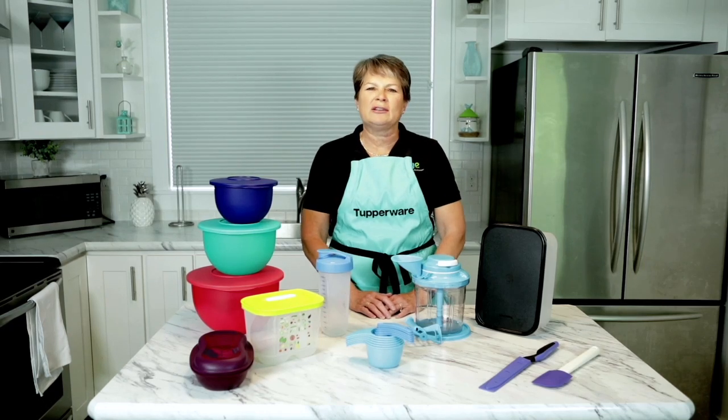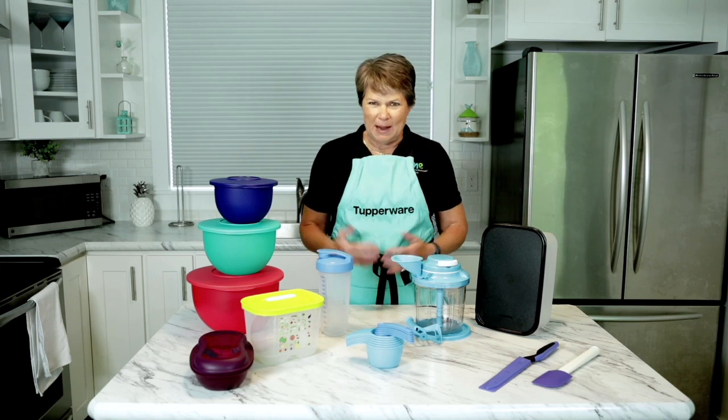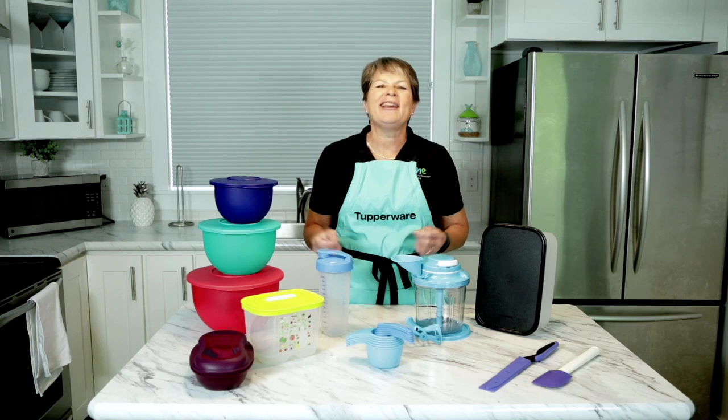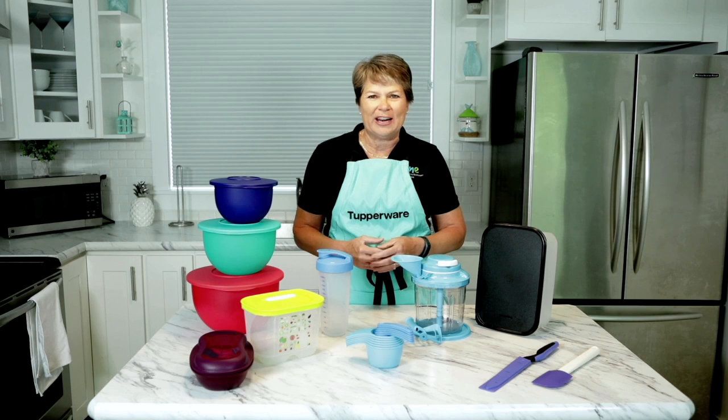Hi, I'm Maggie Webber, two-star director of the Musketeers, and I want to welcome you to Tupperware. If you're watching this video, it means you've said yes, your kit is on the way or it has just arrived, and it is time for you to get started.